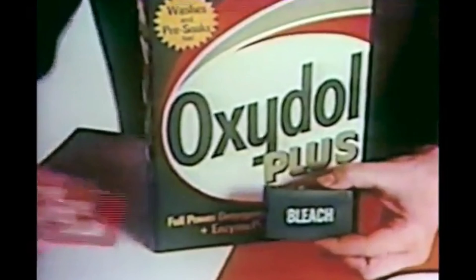And what the bleach can't get out, the enzyme pre-soaker can. Oxidol Plus. It has to clean better.